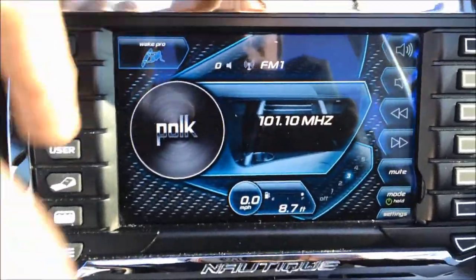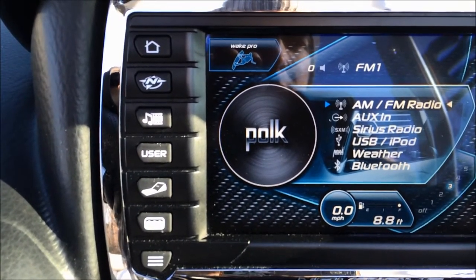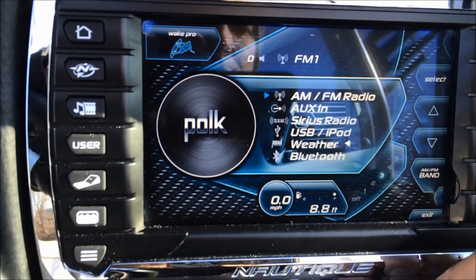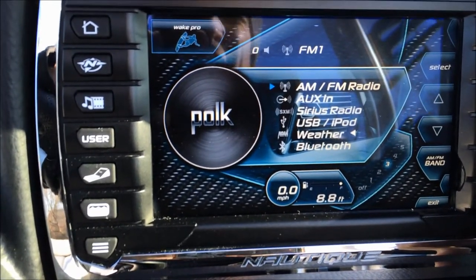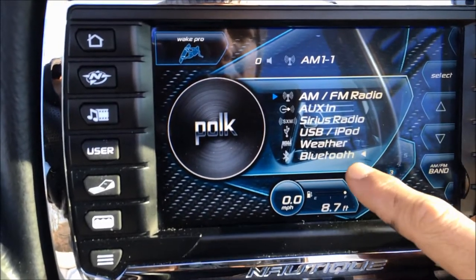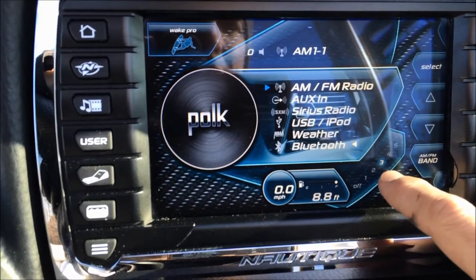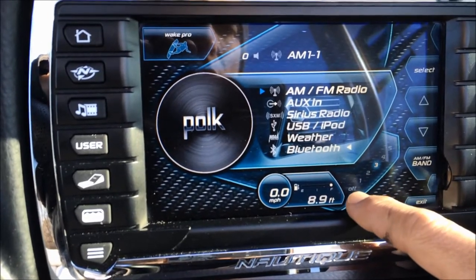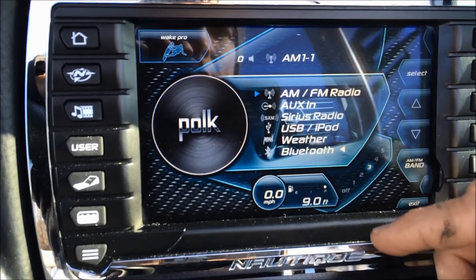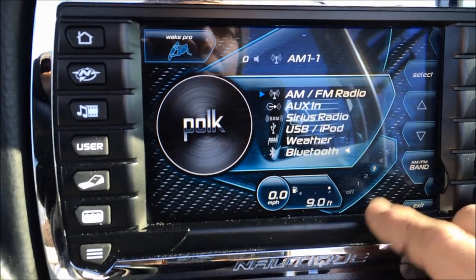The Link screen gives you the ability to add Sirius, auxiliary inputs, USB, and iPod. You can actually tune in to NOAA and see what kind of weather is happening in your area. The neatest feature is being able to stream from your phone via Bluetooth. It also has automatic volume control — currently set at level 3, so at the bottom the volume stays static, and as you get up towards level 5, the intensity of the volume increase as you speed up gets bigger.